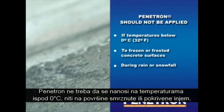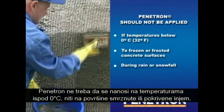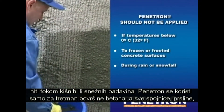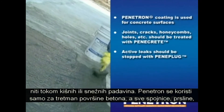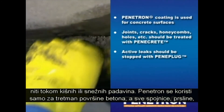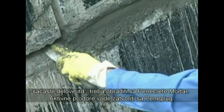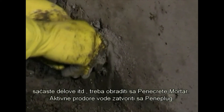Penetron should not be applied in temperatures below 0 degrees centigrade, to frozen or frosted concrete surfaces, or during rain or snowfall. The Penetron coating is only used for treating the concrete surface. All joints, cracks, honeycombs and so forth should be treated with Penicrete mortar. Active leaks should be stopped with Penetplug.